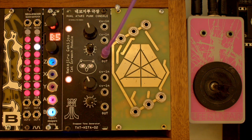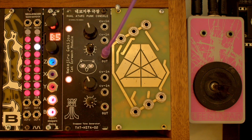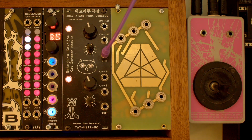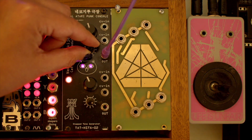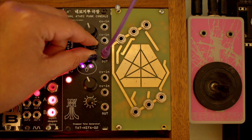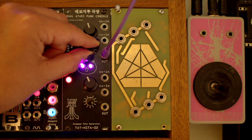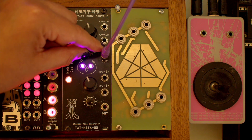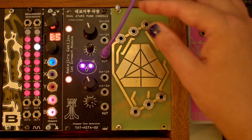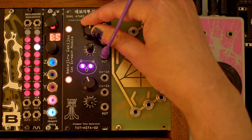Okay, so let's try it out. We'll first use just the upper APC. I can change the frequency of the astable oscillator and change the pulse width.